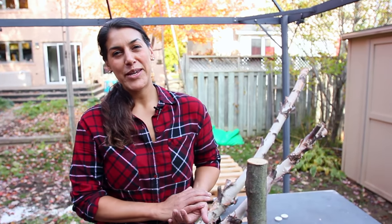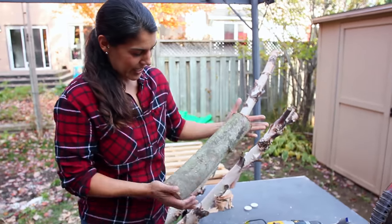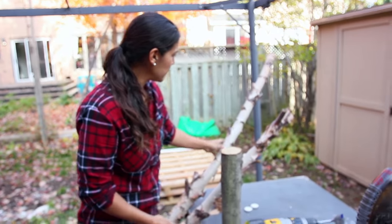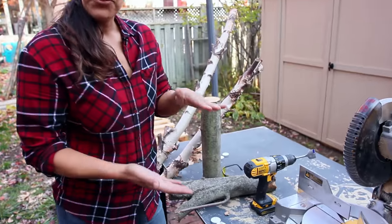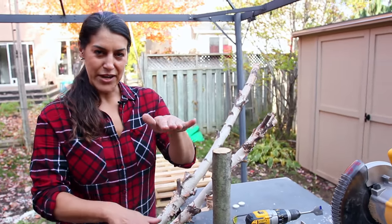Hey everyone, today I'm going to show you how to make tea light holders out of wood. The wood I've chosen to use today is actually a fire log I bought. You could use birch or whatever wood you like. I'm going to cut three different heights, so it's going to be kind of a pillar effect, a staggered height.